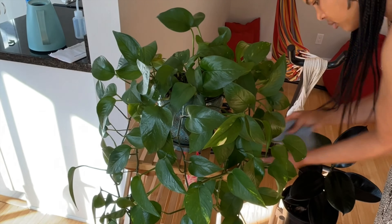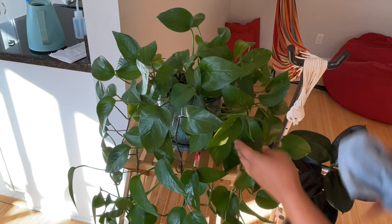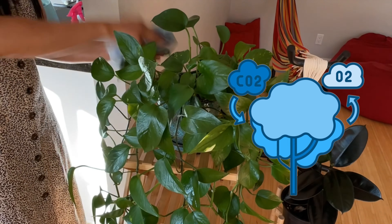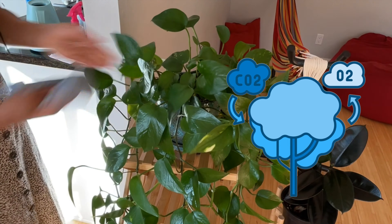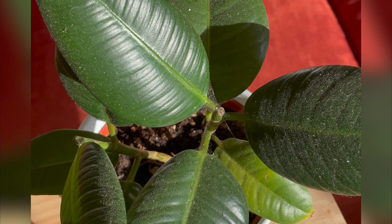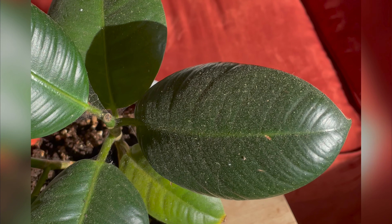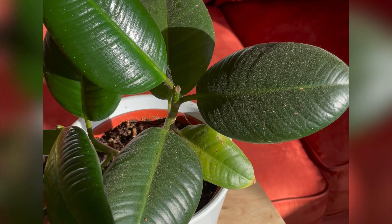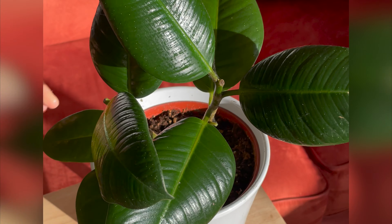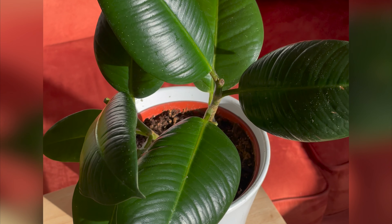One of the simplest things I do to keep my plants clean and healthy is to wipe the leaves. Now I know that may seem a bit extra, but hear me out. Plants carry out photosynthesis through their leaves — it's how they breathe and grow. They take in carbon dioxide and breathe out oxygen. Outdoor plants are exposed to all the elements, so they need a little bit of extra TLC.